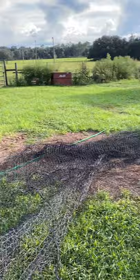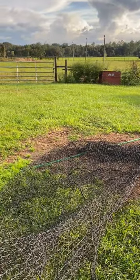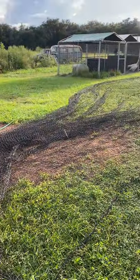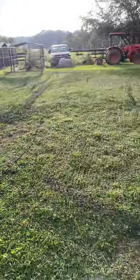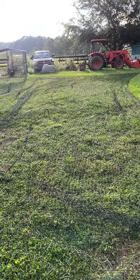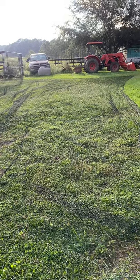All I'm doing right here is cutting off the end that makes it drape, and once I cut that off, all of this will just lay out as one big flat piece. Right now I need about 10 feet wide by 20 or so feet long.